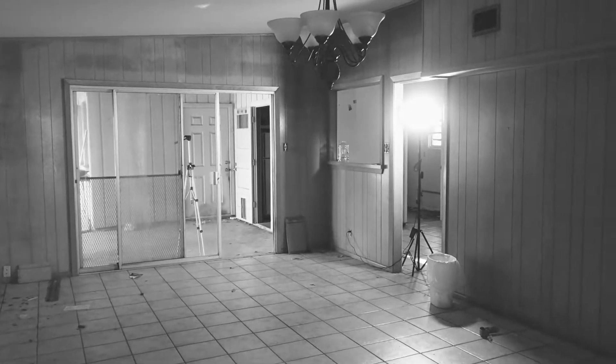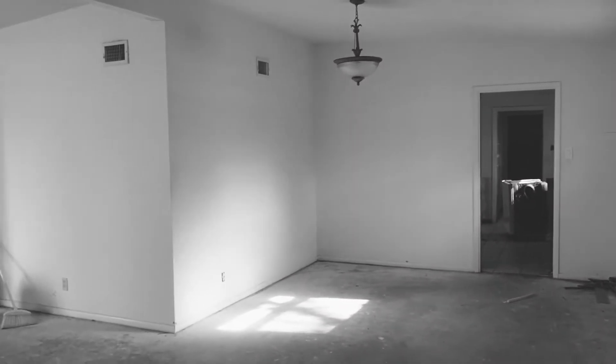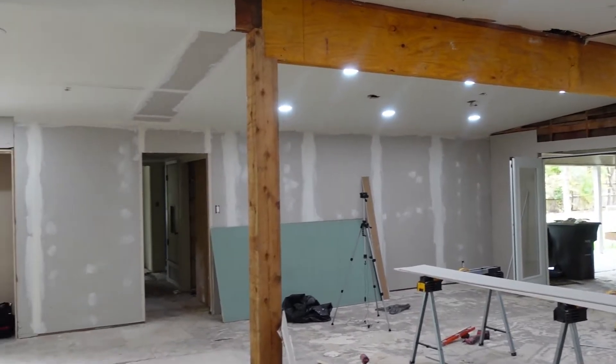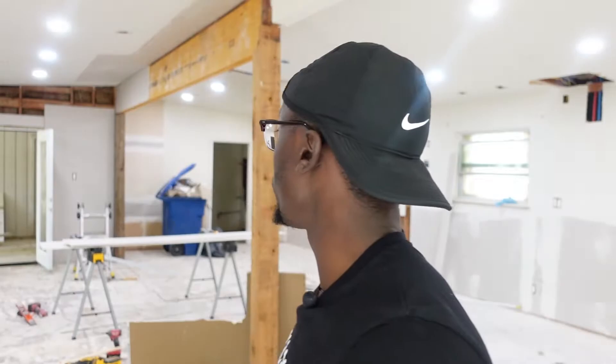We've made a ton of progress on this property. We've opened it up and it's looking 10 times better than before. If y'all remember when you walked into this house, it was a huge eyesore from the 1970s — straight wood paneling and a compartmentalized floor plan. It's 2021, people want open concept floor plans, so that's what we did. We busted down that wall and it's now completely wide open. We finished the demo, fixed the foundation, put in brand new electrical, all the lighting, and plumbing. Now we're moving on to the next phase.